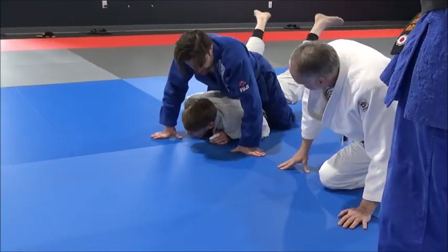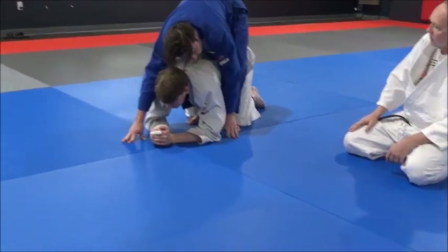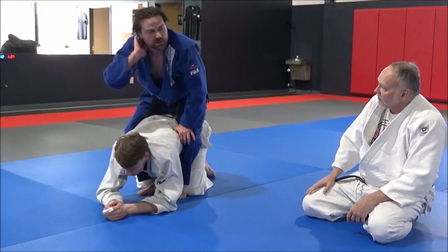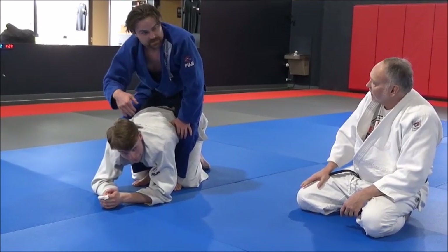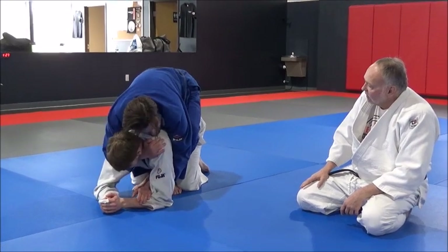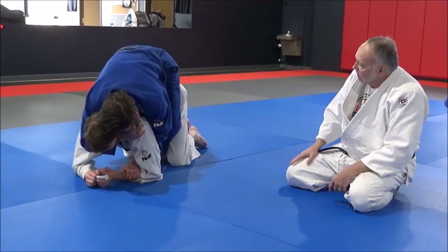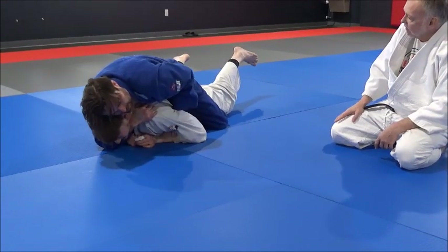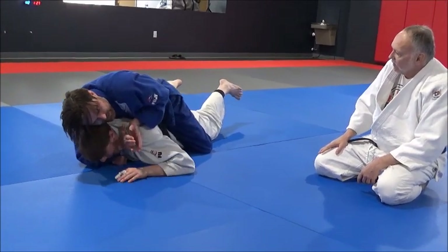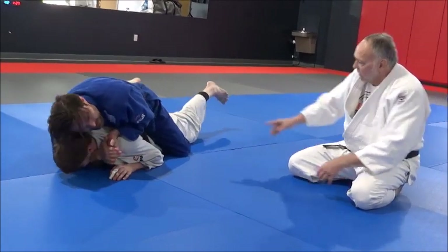When you know you're going to be applying this version, you've already got the space to get in there. You come through at the same time and get your hand up on the shoulder so that the choke really starts as you're flattening him out right about here. Then just getting your hands together and putting your hips in it is usually enough.